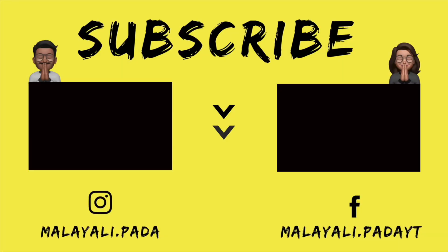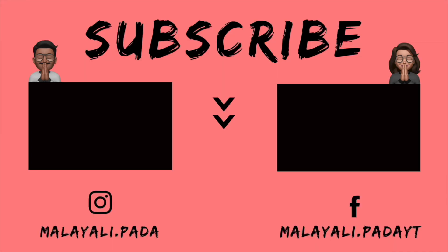I hope you enjoyed this video. See you next time. Bye!